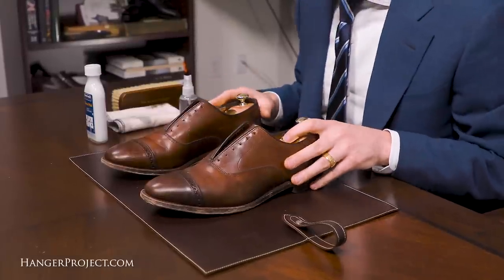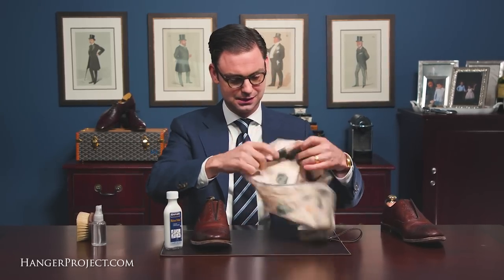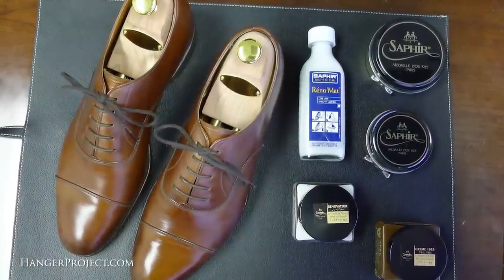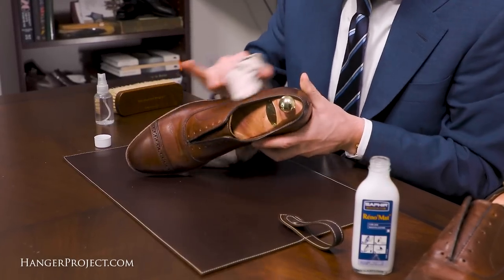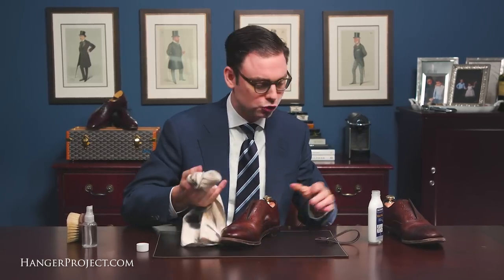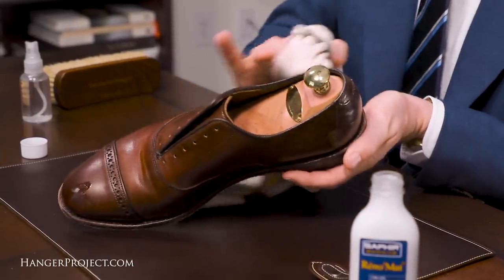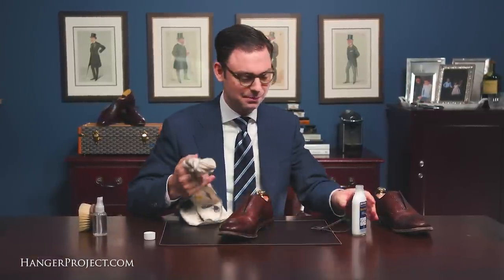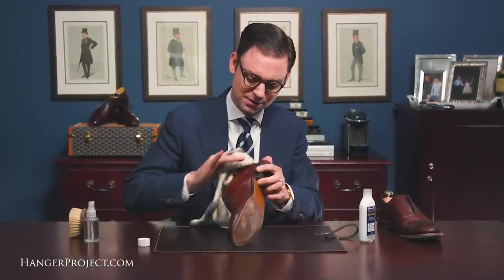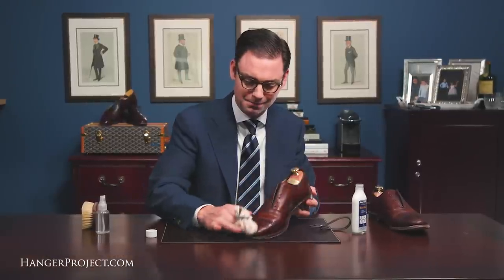I've removed the shoelaces from both shoes and I'm going to start on the right shoe. I've got a little bit of the Saphir Reno Mat — I've shaken that. The purpose of using the Saphir Reno Mat here is really just a gentle clean to make sure I'm pulling any shoe polish off. I'm not going to go super strong because I really don't know how these shoes have been treated, and this is probably the first time Saphir Médaille d'Or has been used on them. It's nice to start with the Reno Mat to pull any polish containing silicones off the leather so that the Saphir Médaille d'Or can really penetrate deep into the leather. I'll use medium to firm pressure.